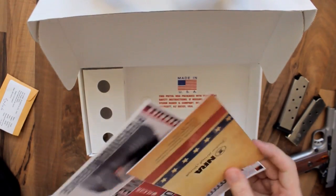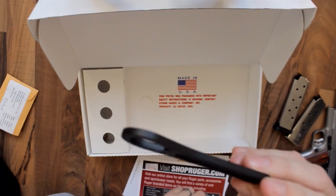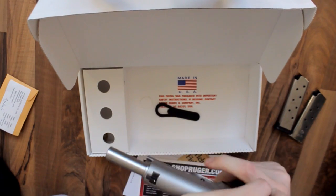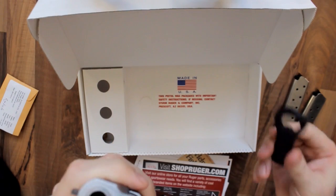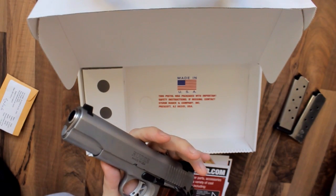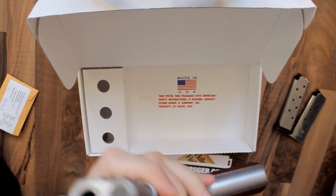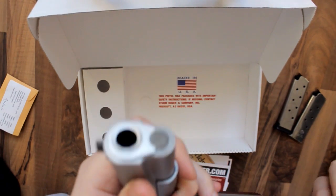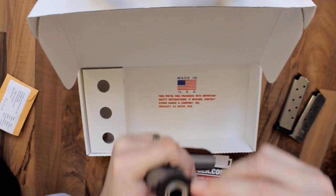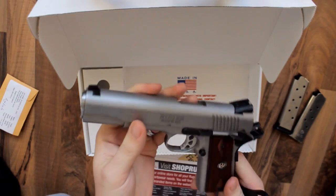There's also a tool to disassemble the gun. As you know, it's quite difficult to disassemble the 1911 compared to other guns. The easy ones are the Glock or my Beretta 92FS. With this tool, you just put it on top, screw it to the side, and disassemble it. I will make a disassembly video as well.